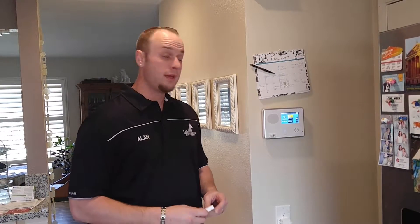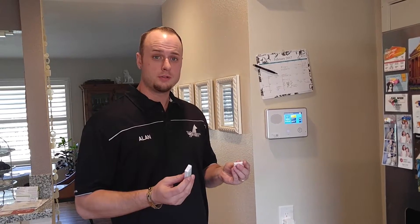I'm with Watchdog Smart Home and Security. Today we're going to install a door window sensor.